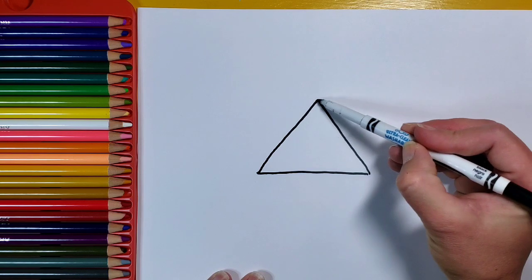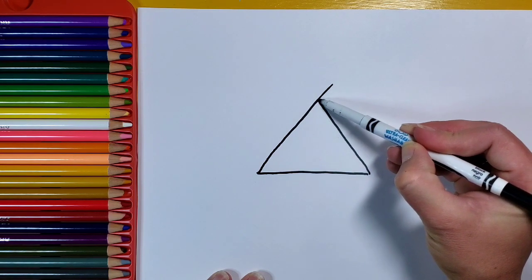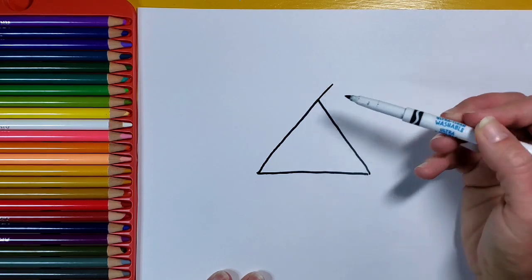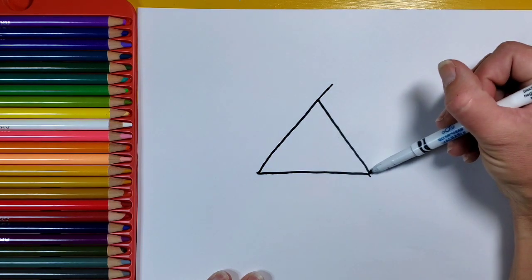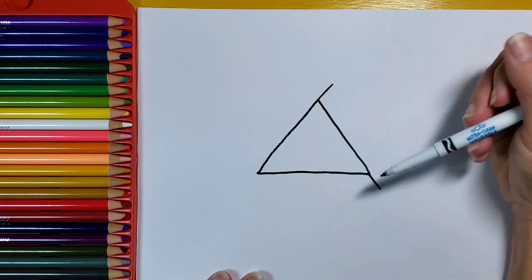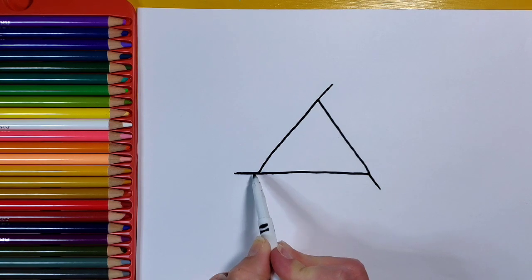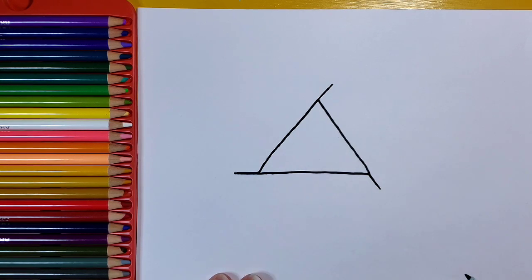After you've got your main triangle, I'm going to extend my lines a little bit. Right here on the top I'm making a slanted line going down. On the bottom right I'm making this line a little bit longer. Then I'm going to go out on the left side, making this line a little bit longer too.